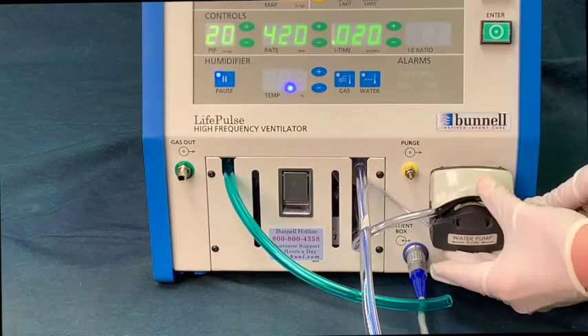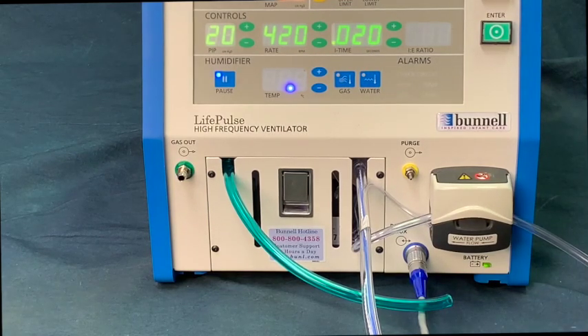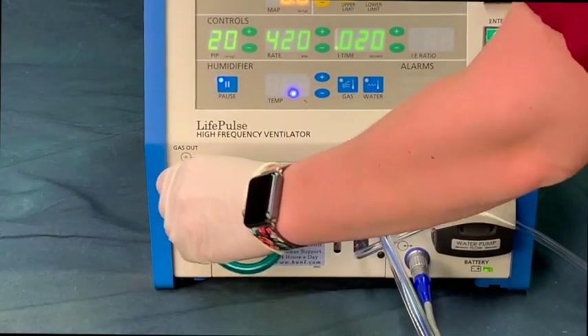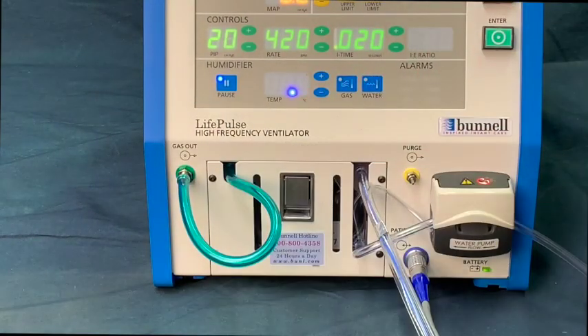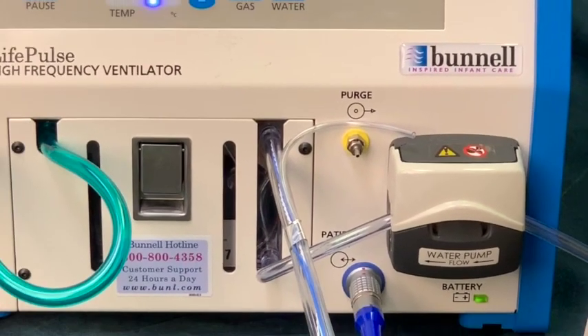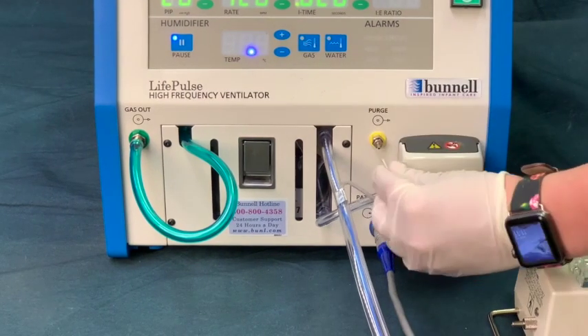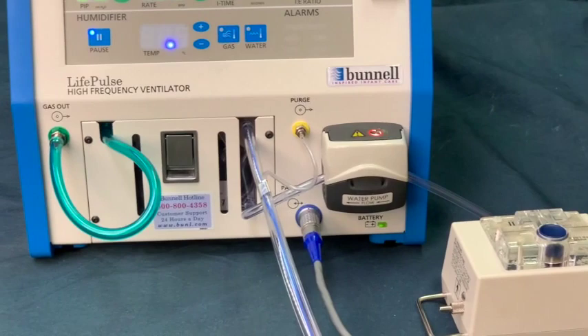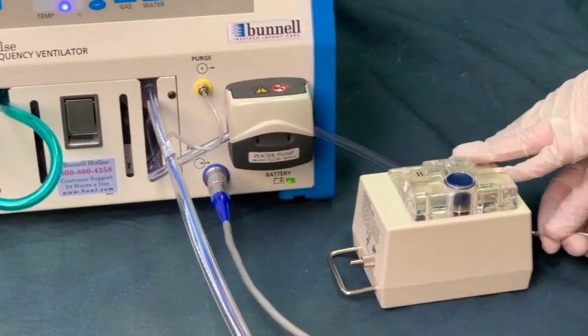Secure the water inlet tube inside the water pump and snap the pump door closed by pressing down on the upper portion. Attach the green gas inlet tube to the green coated gas out port on the Life Pulse. Attach the purge tube to the yellow coated purge port on the Life Pulse and attach the other end to the yellow coated port on the patient box.